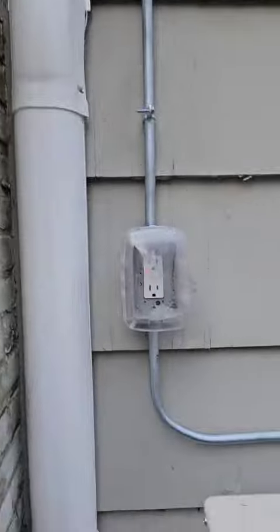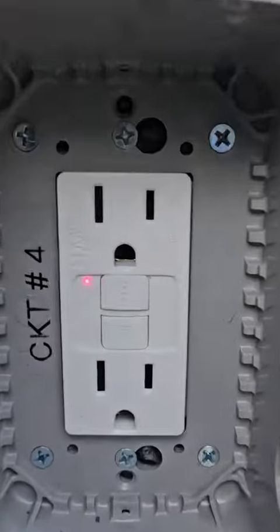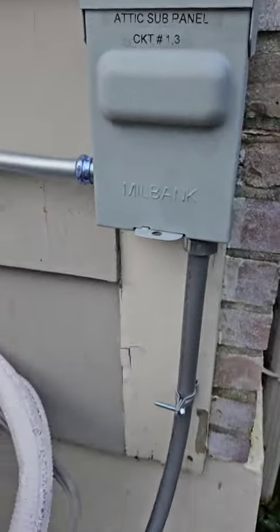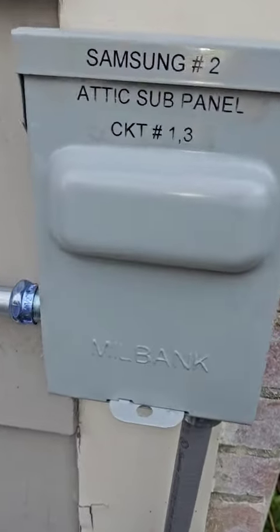Give me power to the attic outlet that's needed, and this weather-resistant tamper-resistant GFI for outside. Look at the attic sub panel — label everything up nice. You don't know who's coming behind you. Simplify this.